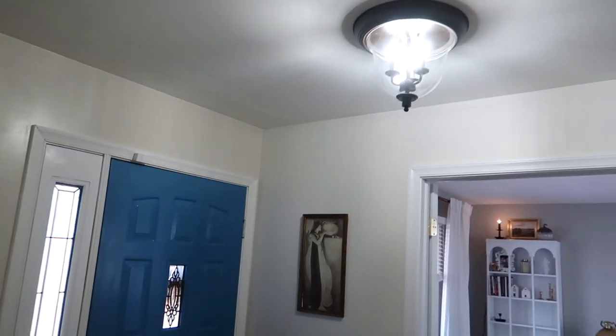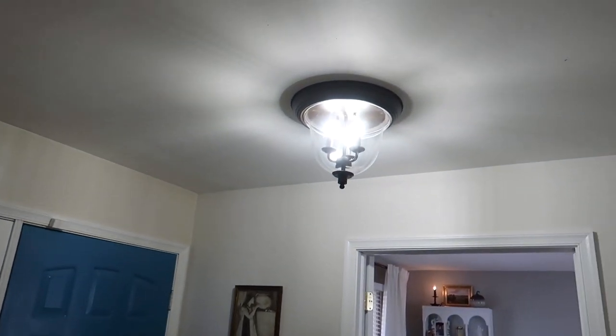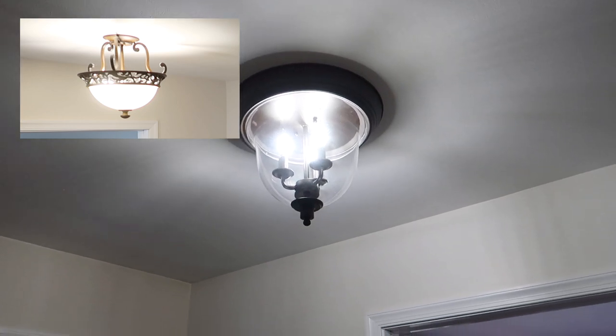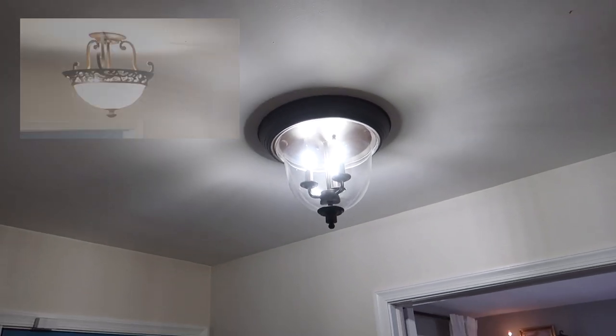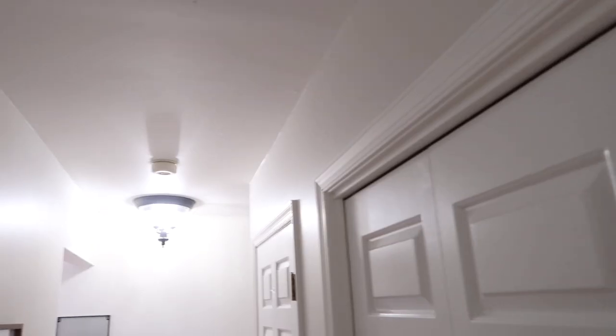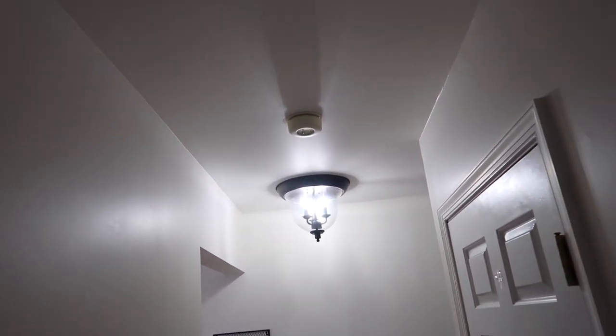The other big thing we recently did that upgraded the space was change out the light fixtures. I swapped out the boob lights for these prettier ones — still kind of a similar style but with a little bit more detail — and I think they definitely helped elevate the space a bit.